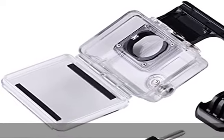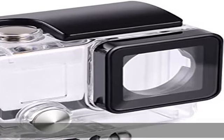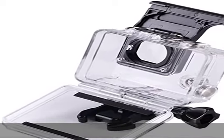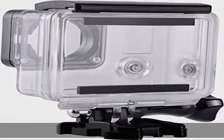Ultra durable: the use of stainless steel production means you can dive into the sea without having to worry about rust. Toughened glass in front of the camera improves light transmittance, with a light transmission rate of 98%, so you can shoot more real, more beautiful pictures.